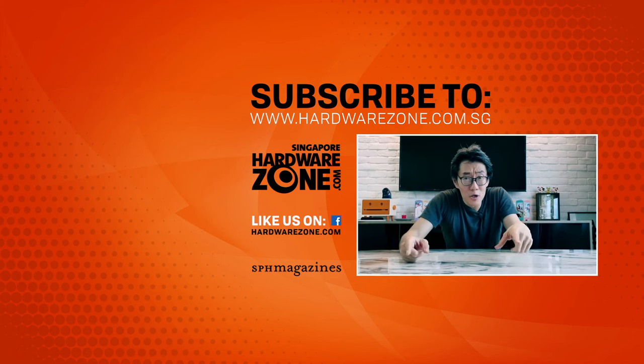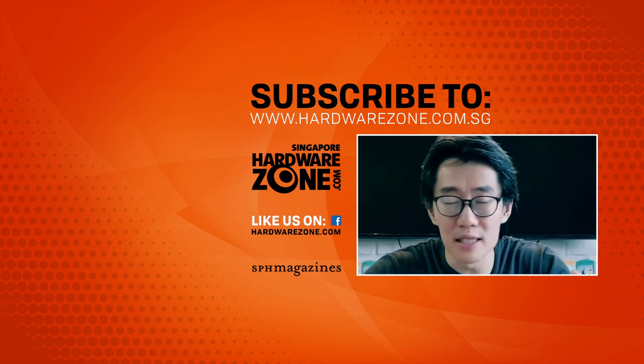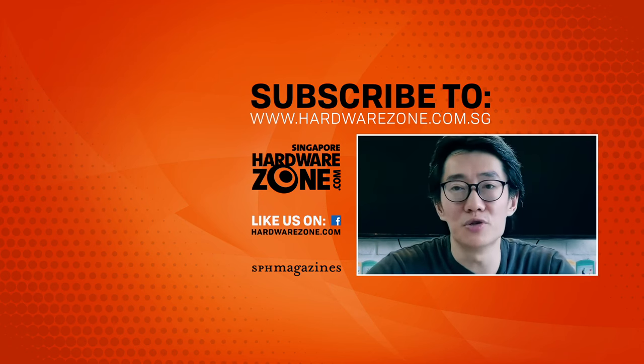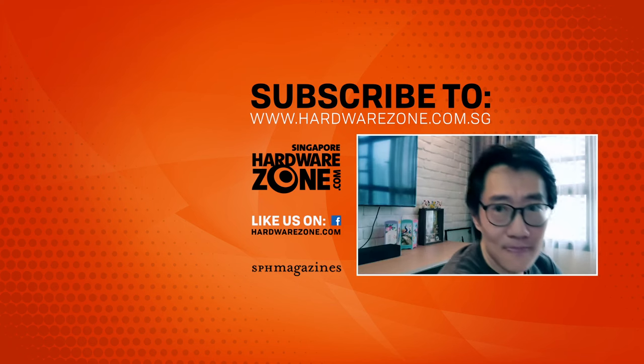Hey guys, before you go don't forget to check out hardwarezone.com, follow us on Facebook and Twitter, join in the conversation, like and subscribe to our YouTube if you want to see more of these videos.